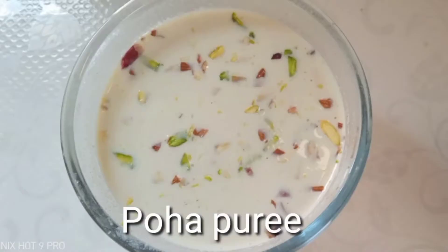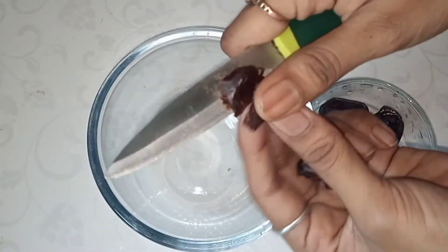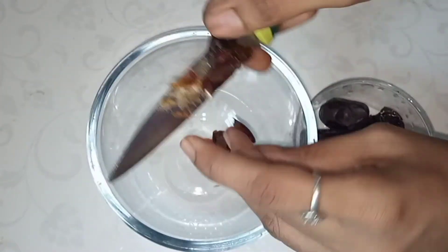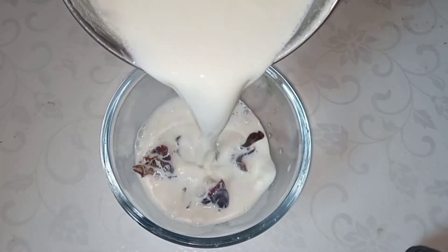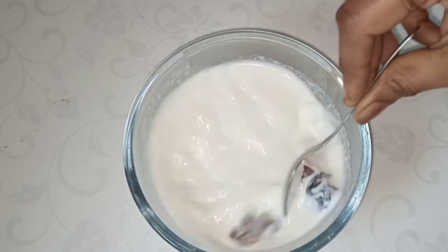The fourth recipe is Poha Puree. Baby's food is instant energy. We will prepare the baby's food using poha. You can soak it in 400 ml of water. Then mix with 200 ml of milk to cook the baby's poha puree.